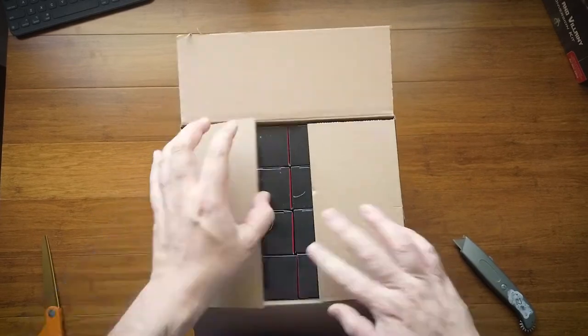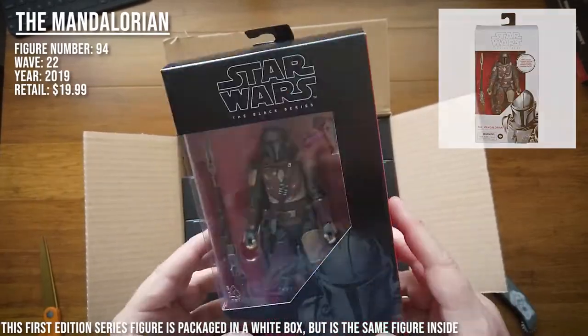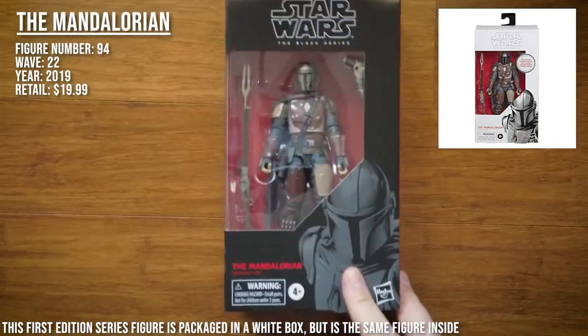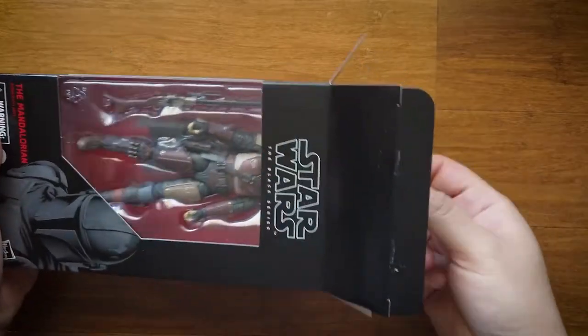As you can already see, this is the Mandalorian. I'm not really sure which edition this is, however I know it's not the first edition because the first edition was in a white box, as the picture shows. We're gonna be doing the full unboxing of it, so let's take this out.